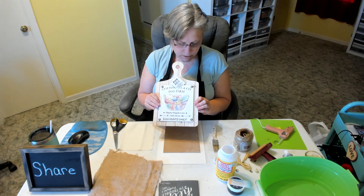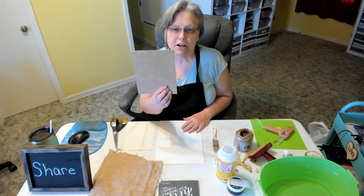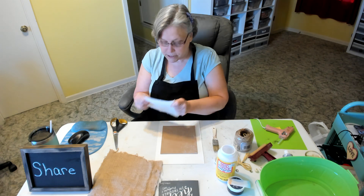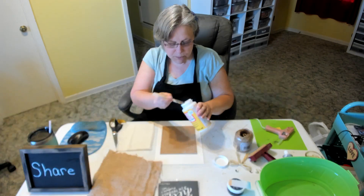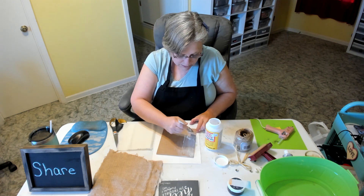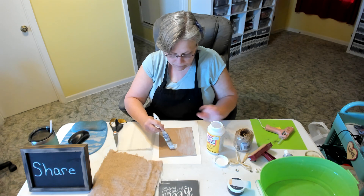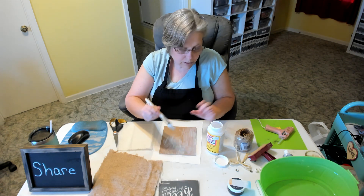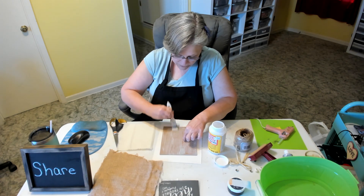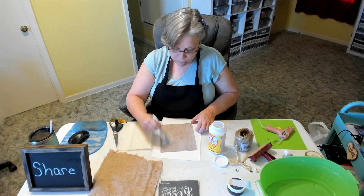I just got this at Dollar Tree a couple days ago and I took it apart, so this is the very front part of it. I'm going to Mod Podge this piece of canvas to it, so I'm putting a generous amount of Mod Podge on my board — it does soak it up a little bit so I want to be sure I have enough that my material adheres. Once this dries I want to stencil on top of it, but that'll come later because we have other Mod Podging to do first.